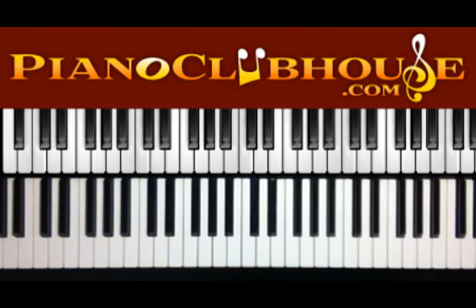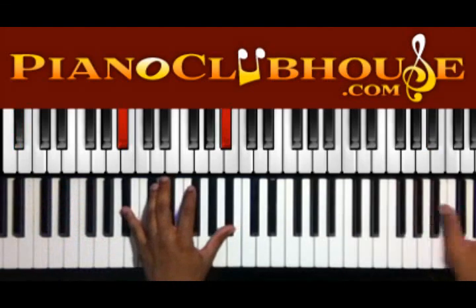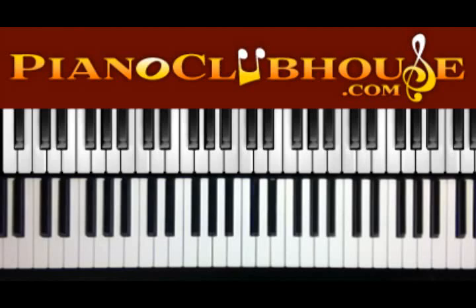Hello, this is C-Dub with PianoClubhouse.com, and today I'm going to show you 'I Know You're Going to Make It' by Norman Hutchins. It's in the key of B flat. Alright, your intro starts like this.